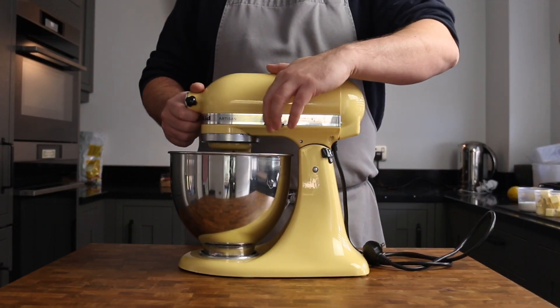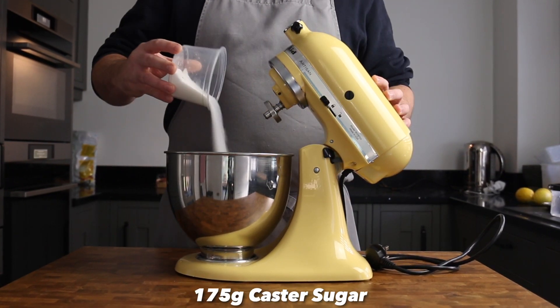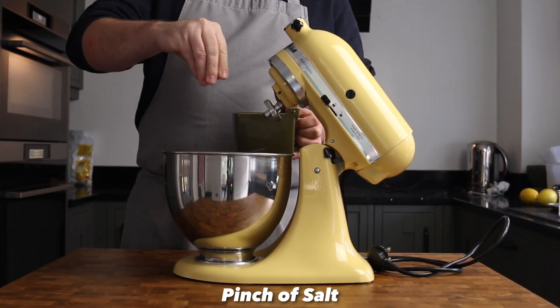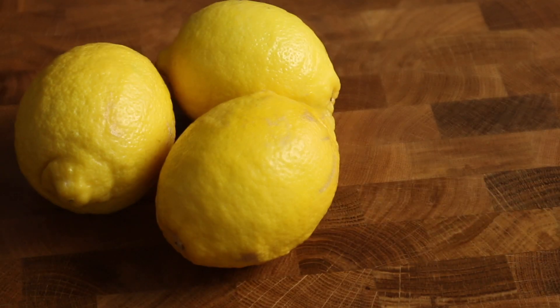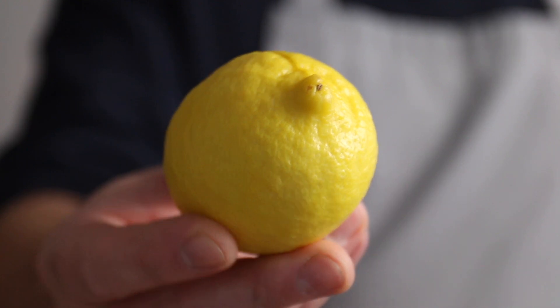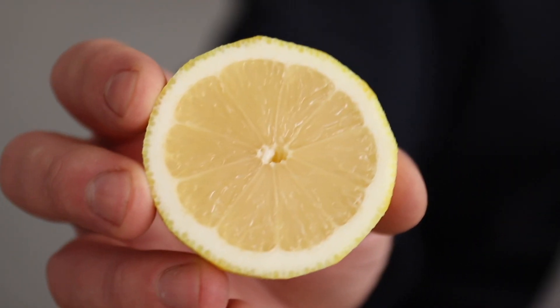Let's get started with the sponge. Grab a standing mixer and place 175 grams of unsalted butter, 175 grams of caster sugar and a pinch of salt into the bowl. Now for the lemons — if you want to treat yourself to Sicilian or Amalfi lemons, you go right ahead. I'm using the bog standard lemons you'll find at the supermarket, and I find they work just brilliantly for this cake.